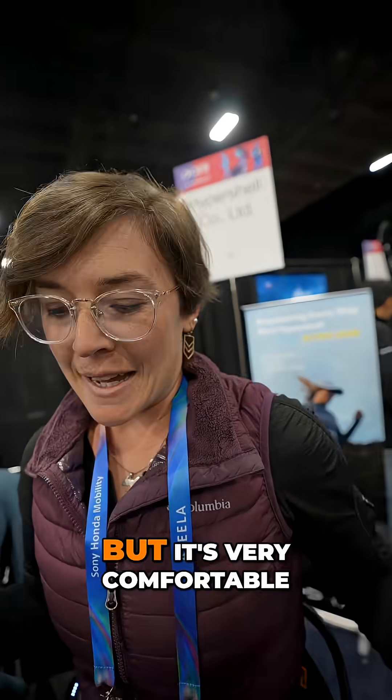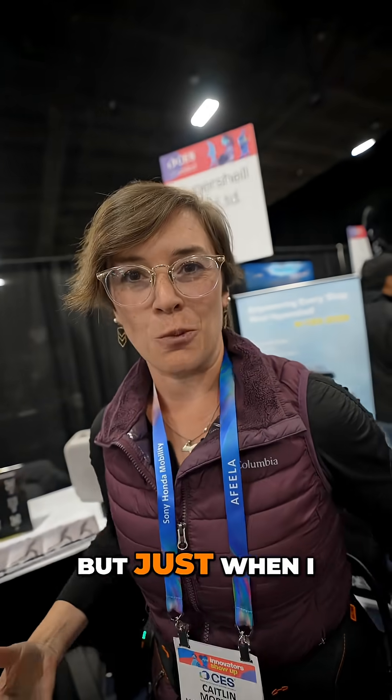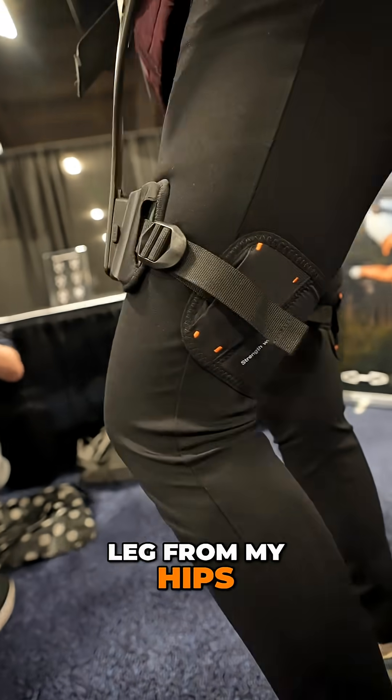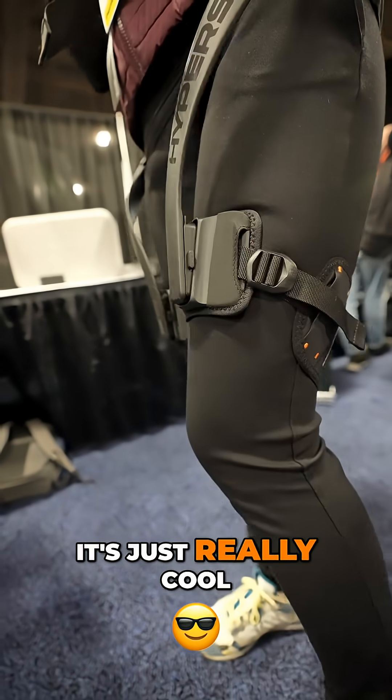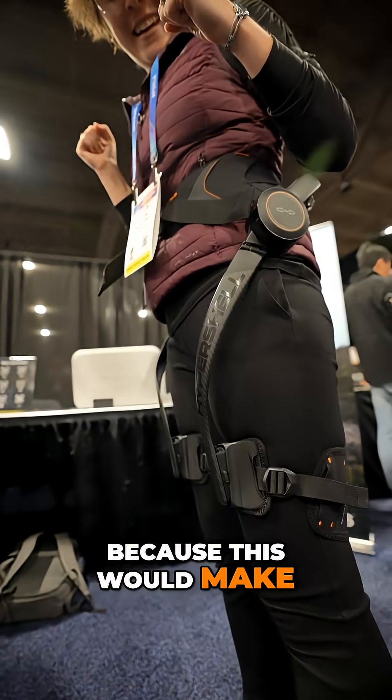It has some weight but it's very comfortable — I'm not feeling any biting on my body and it's not resisting me at all. When I lift up my leg, it helps lift the leg from my hips. It's really cool. I really want to find out how to get one of these because this would make going further on hikes and exploring so much easier.